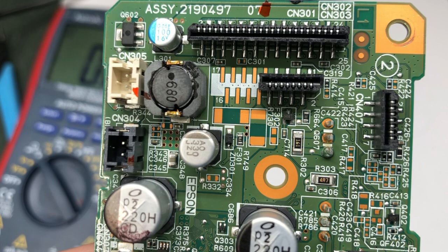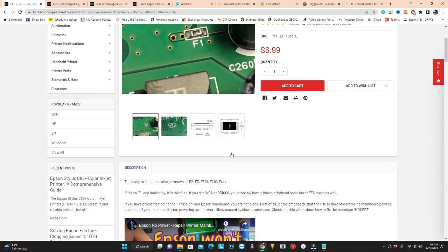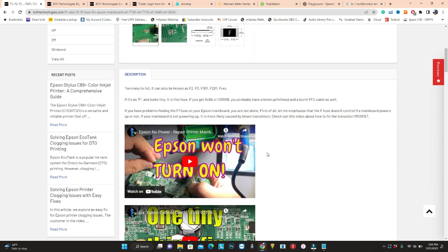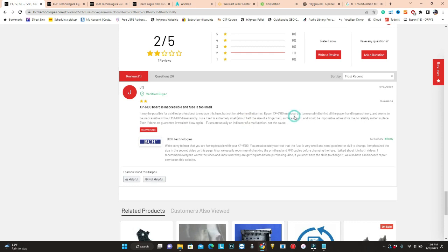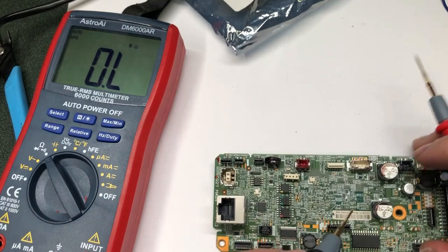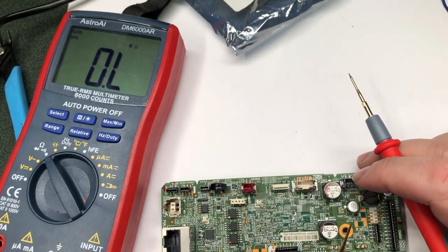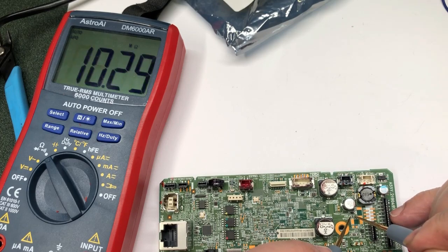By the way, the fuse is really small — I mention it in every video. I draw the dimensions on the product page and even show how big it is compared to my finger. Please do not complain — don't watch the video, buy it, and then give us two stars. If your multimeter doesn't have a beep function, you can just measure the resistance, and if it's bad you should have an open circuit on the testing leads.